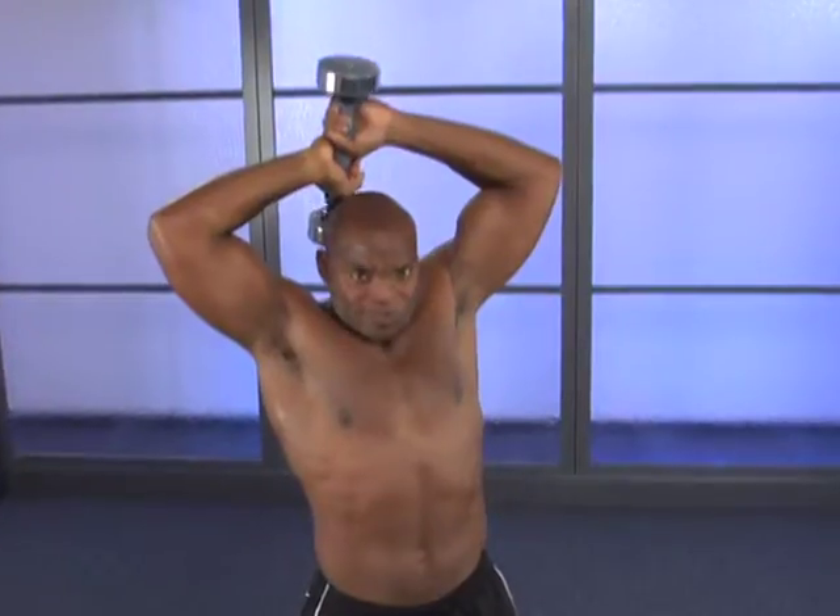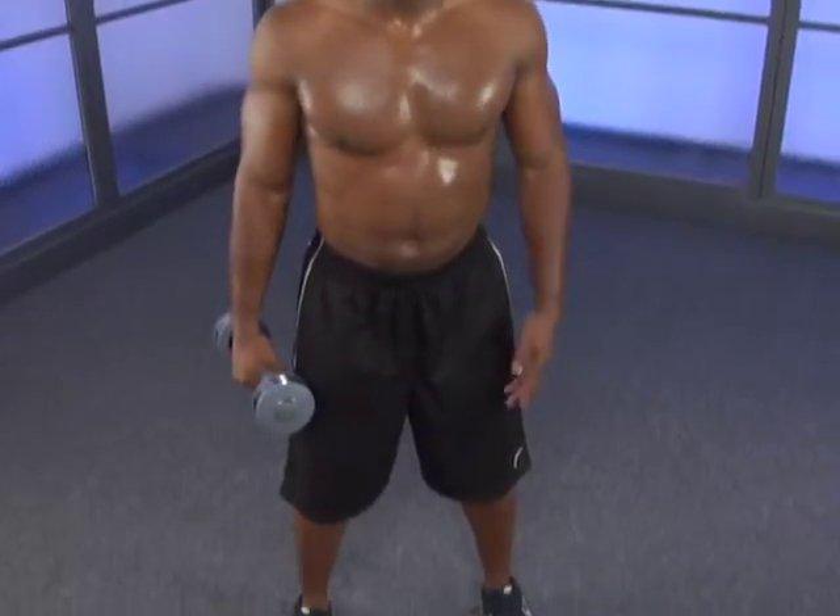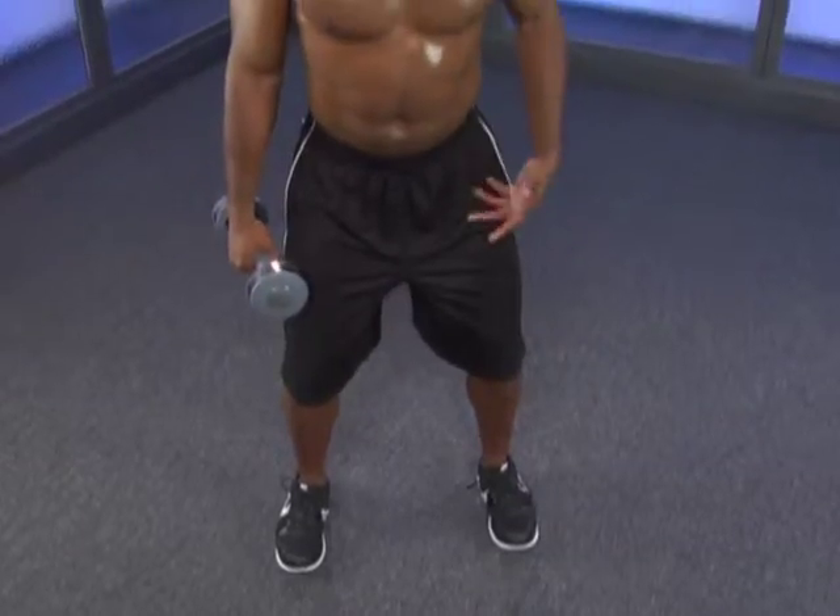We're going to work on three specific moves with the shake weight: Front, Reverse, and Single Arm. For all exercises, we will assume the same stance — feet shoulder width apart, toes straight ahead, slight load at the hips — and we'll continue your upper body workout from that.